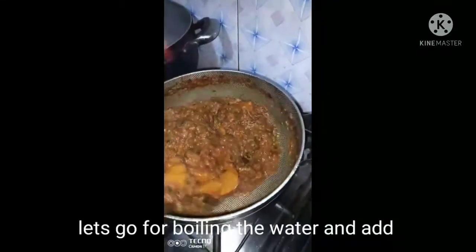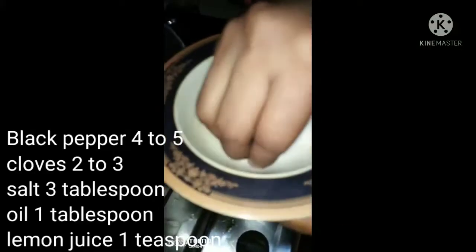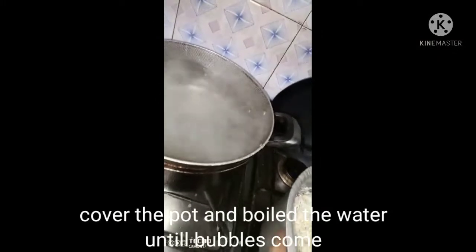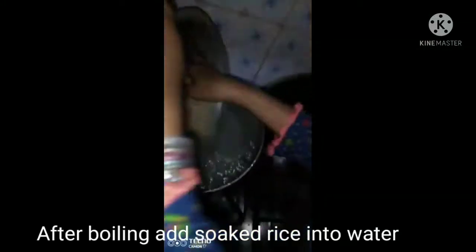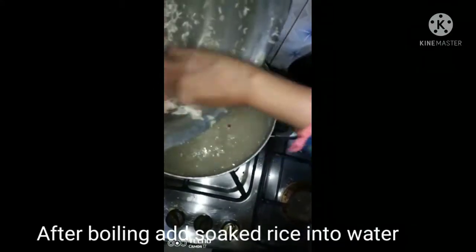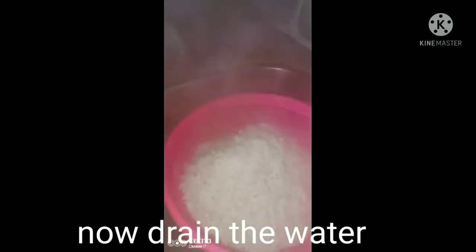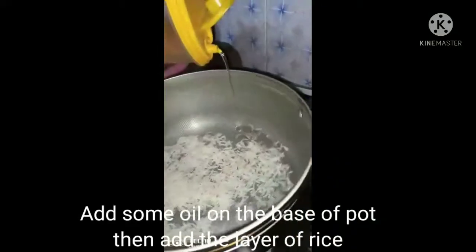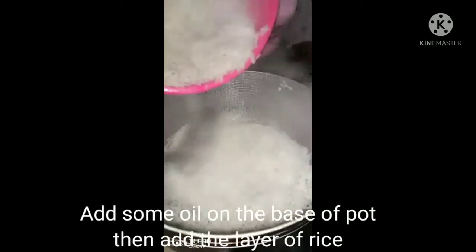Here we will add the rice to boiling water with some salt, 1 tablespoon of oil, and 1 teaspoon of lemon juice. I have boiled the water and will cook the rice to at least 80% done — boiling for at least 15 minutes. After boiling, I added the oil to the water before proceeding.